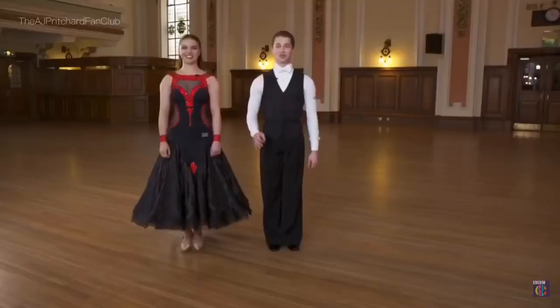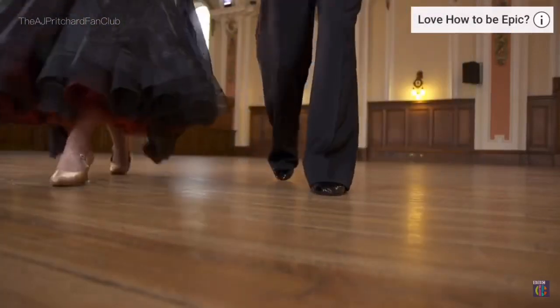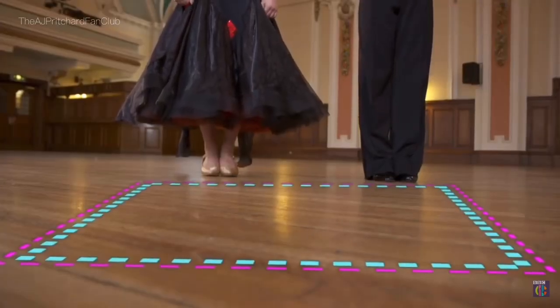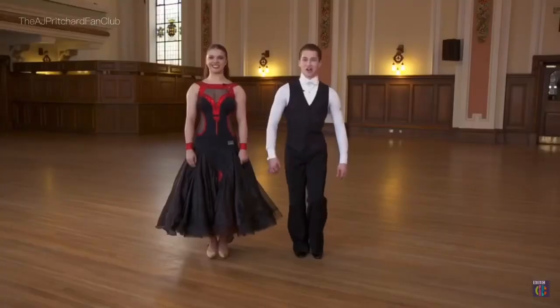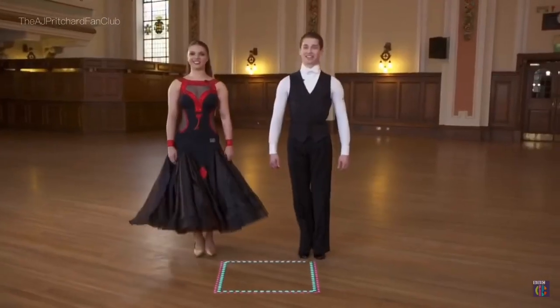The basic step in the waltz is called the box step and it looks just like this. It will help you if you imagine drawing a square on the floor. You're going to start on your left foot: forward, side, close, back, side, close.